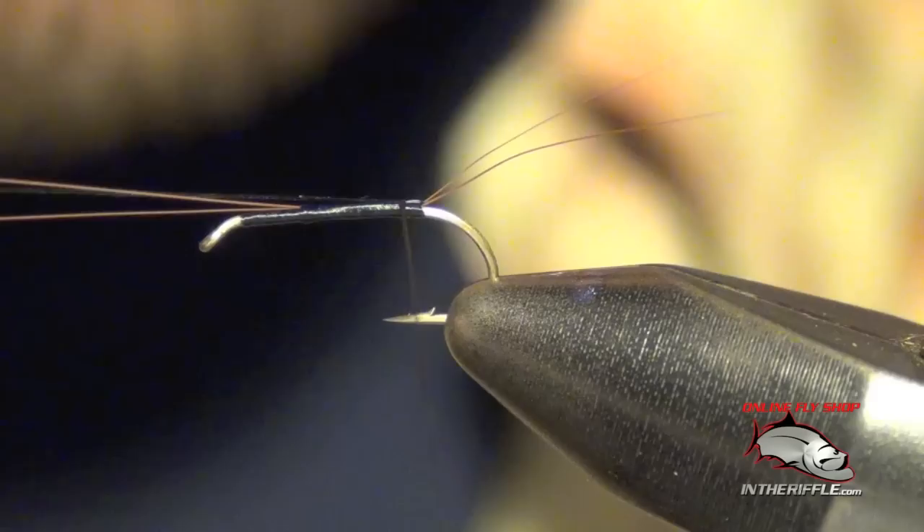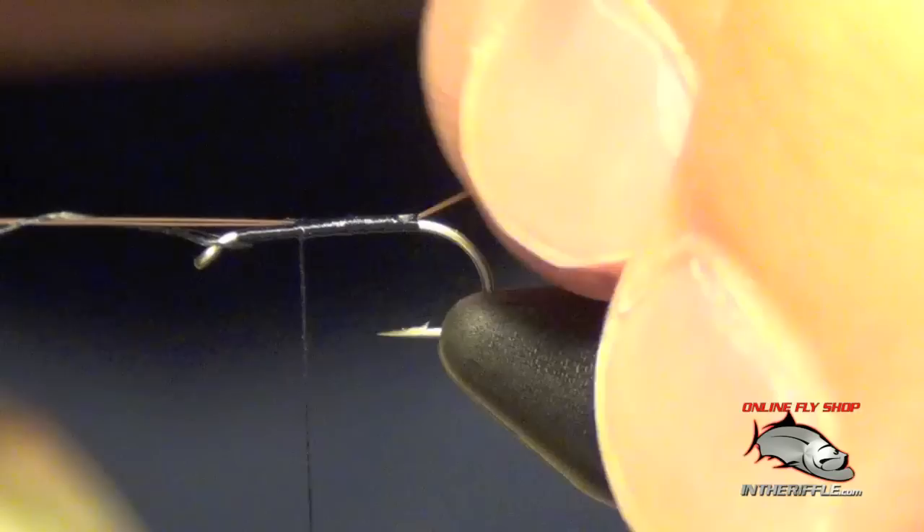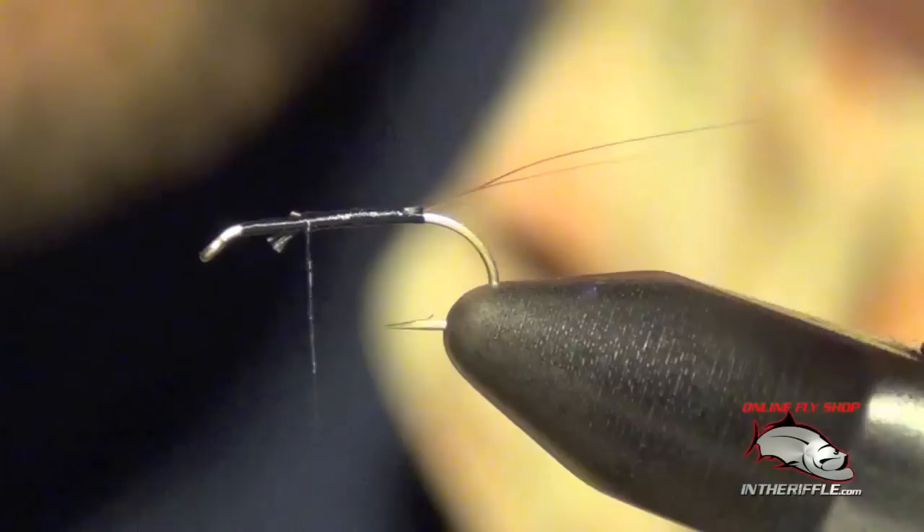Just take that thread, go in between, pull it forward, then take a wrap with your bobbin to capture that piece of thread that's splitting those tails, and then take your bobbin and thread forward and trim it out of there.